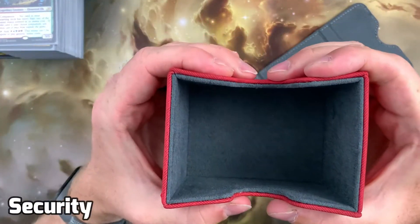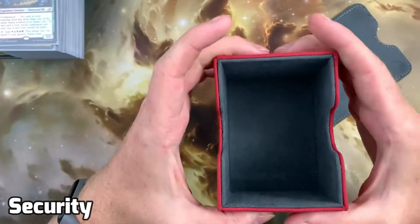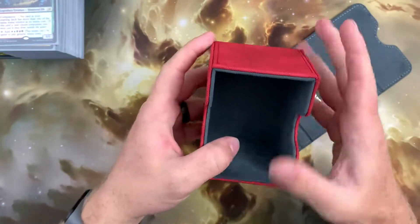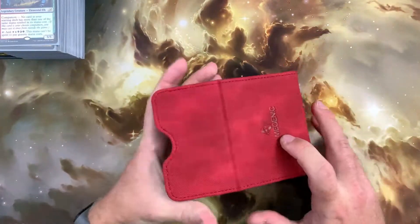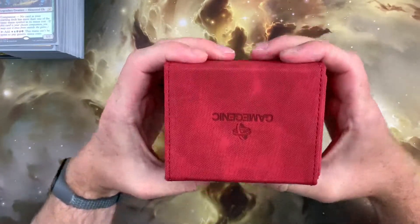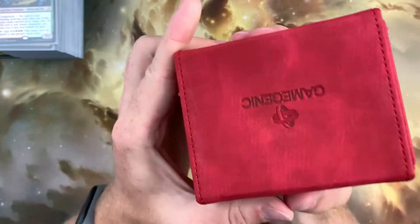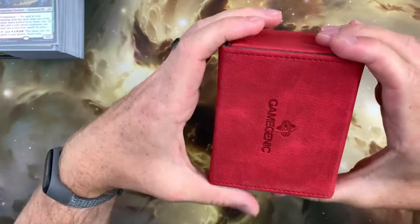Next up, we'll test to see how effective the box is at protecting the cards within. When disassembled, some bending is possible as expected with a board-based deck box. When assembled, the box is extremely sturdy and would require a massive amount of force to bend or otherwise damage — more than strong enough to survive in a backpack or at your local game store.